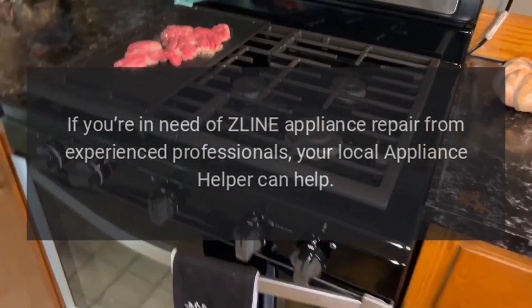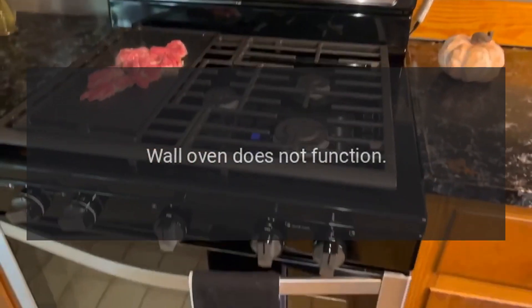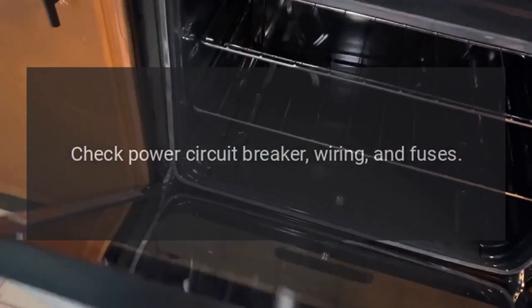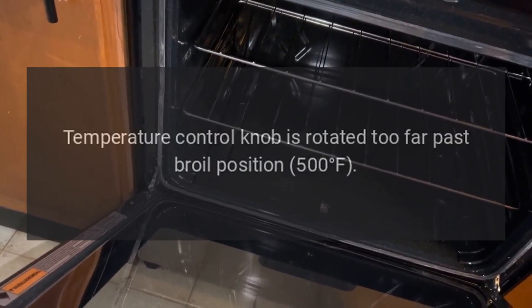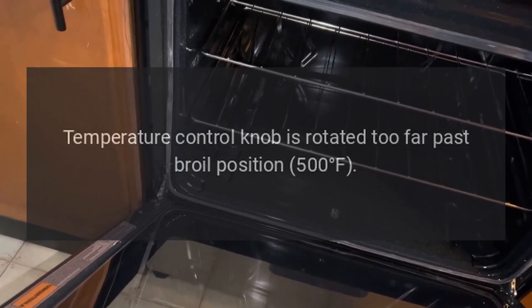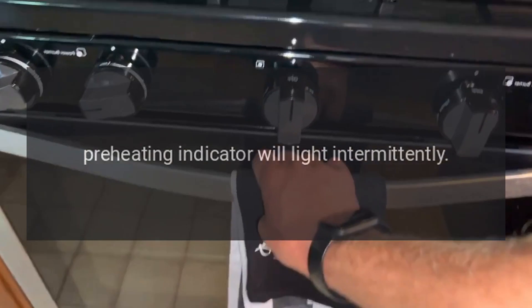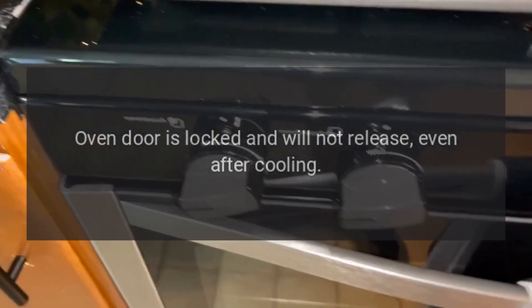If you're in need of Z-Line appliance repair from experienced professionals, your local Appliance Helper can help. Wall oven does not function: check if the wall oven is connected to electrical power, and check the power circuit breaker, wiring, and fuses. Broil does not work: the temperature control knob may be rotated too far past the broil position at 500 degrees Fahrenheit. The preheating indicator will light intermittently. Oven door is locked and will not release even after cooling.